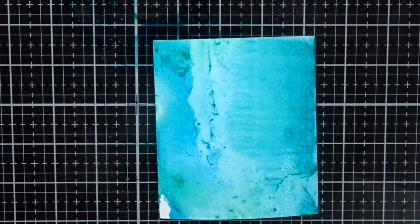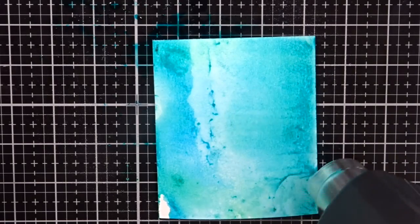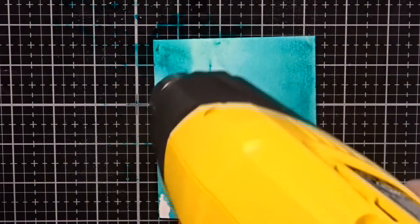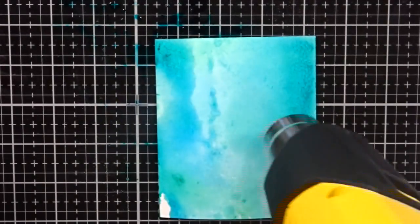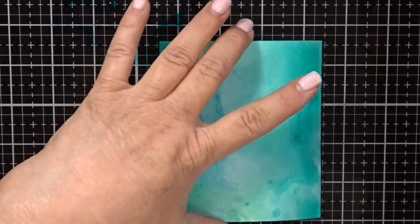Basically this part is just a lot of trial and error. And once I get it where I think I like it, I'm going to take my heat gun and just dry it. The nice thing about distress inks is that you can dry your work area and then you can put some more ink down and basically just build up layers and layers of color.